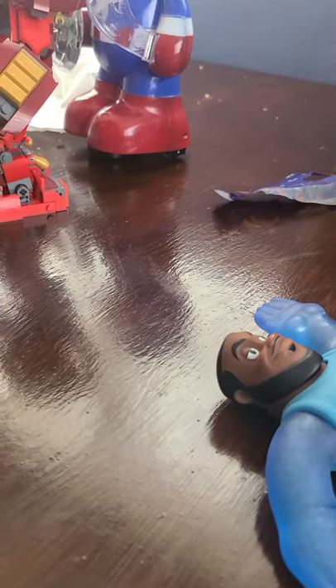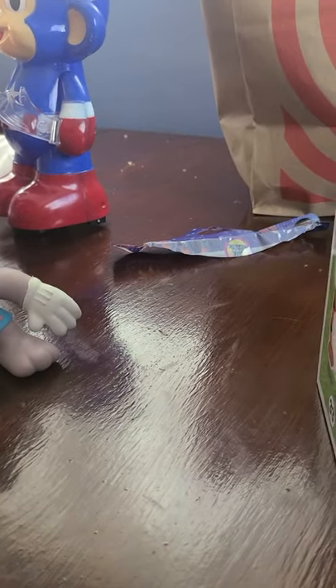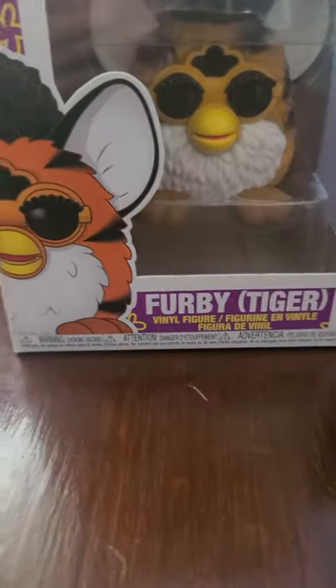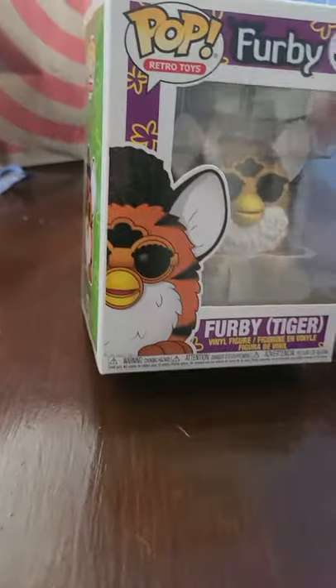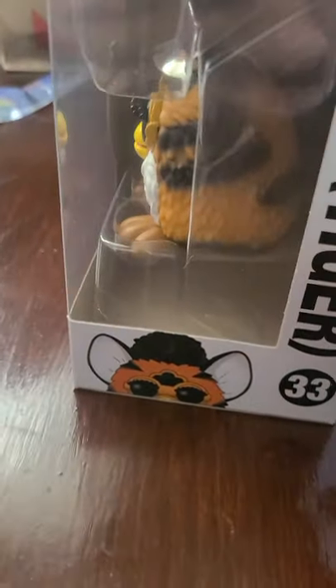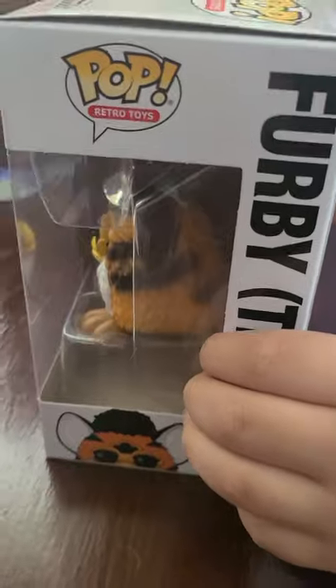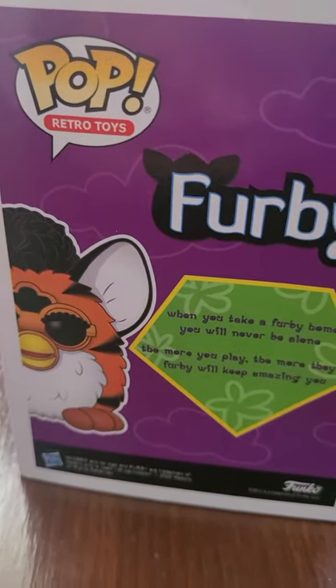Next is Furby — Furby Funko Pop Retro Toys, number 33, Pop Retro. My mom said they would have these at McDonald's — she used to get them at McDonald's. It's like a retro toy. It's a tiger. It says in the back: when you take a Furby home, you will never be alone. The more you play, the more they do — Furby will keep amazing you. Nice, it's a cool little role. It's a tiger. Can we steal this?